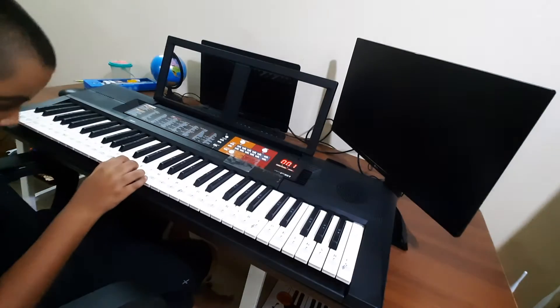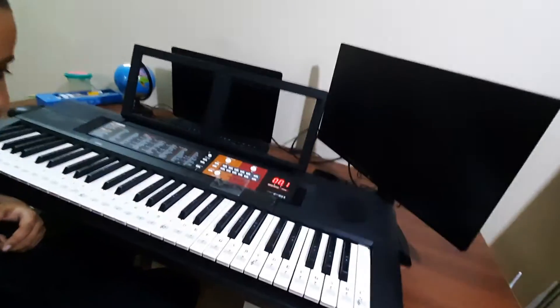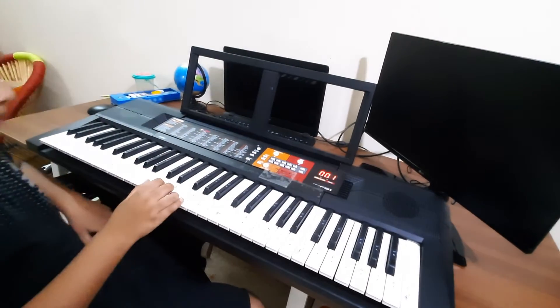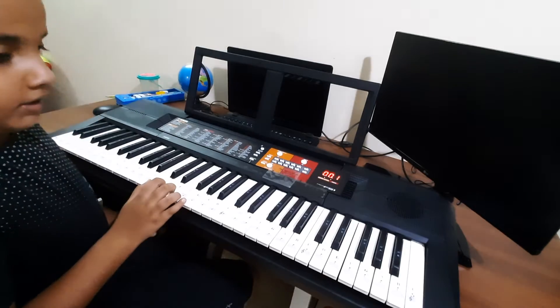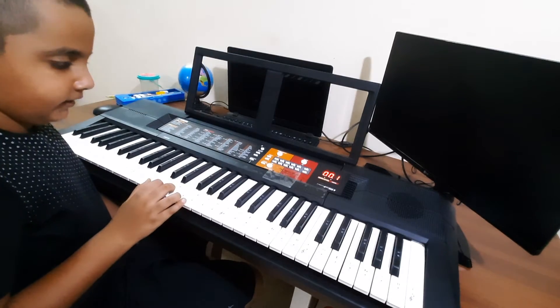Okay guys, come here — come close as much as you can, and I'll adjust the camera a little bit. Remember the same finger patterns — floppy hands — but we are not going to use them. Keep straight, and then the notes are E, C, D. Then again: E, C, D.